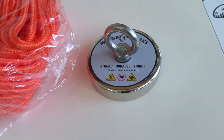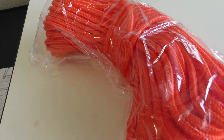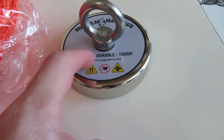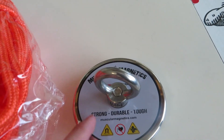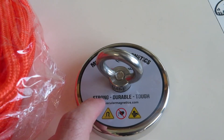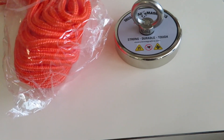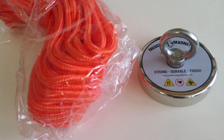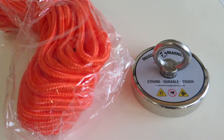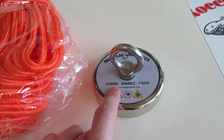Yo guys, check this out. So over winter break for Christmas, I got a brand new magnet and rope — same brand that I had last time, I think it's the same exact kind too. It should be like a 900, 950-ish pole force magnet. Brand new. I'm going to take it out for the first time today because the weather is finally warm and I got some time on my hands. I'm going to try a brand new bridge and I'll see you there.